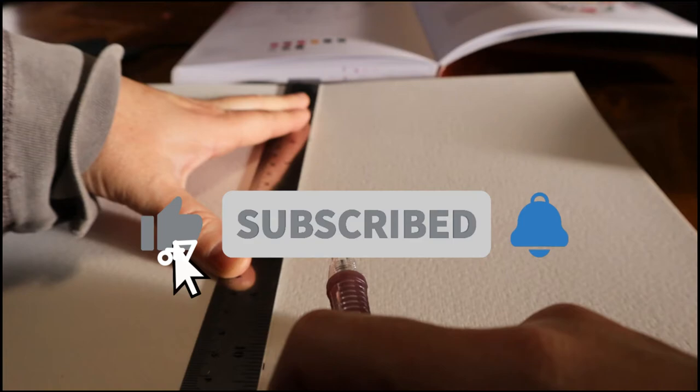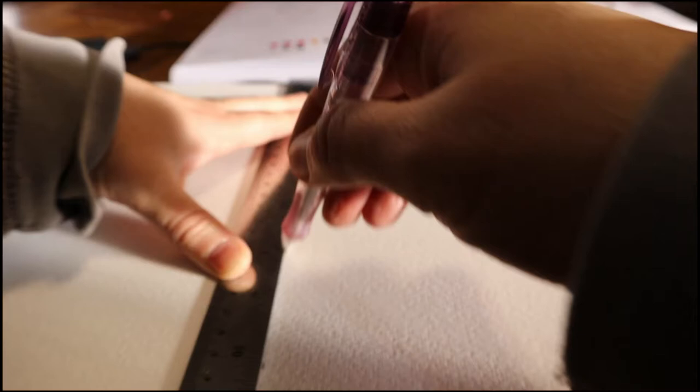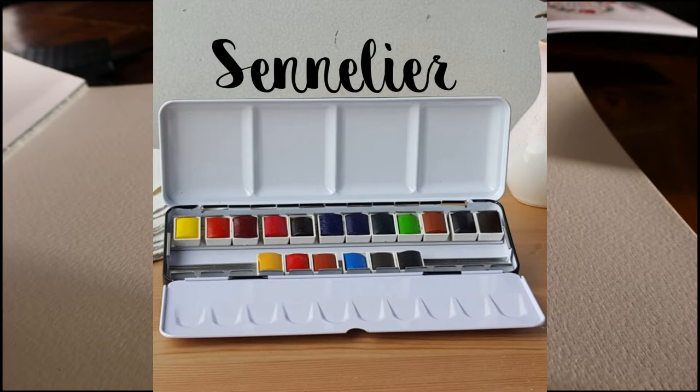If any of that sounds interesting to you, I'd love it if you hit the subscribe button and ring the bell to be notified when I post new videos. Today's video is a little bit of a different direction for me — I'm going to be swatching two different watercolor palettes: the Sennelier watercolor palette and the Daniel Smith 24-color palette.